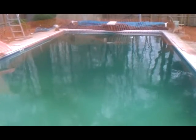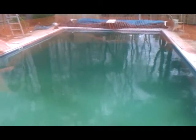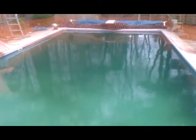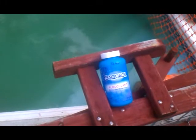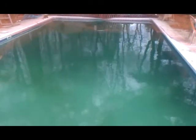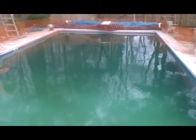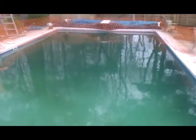Hey guys, Stanley here — day two of the pool cleaning. Yesterday we threw in some algaecide and let that set for 24 hours. We came back this morning and threw in a complete bottle of flocculent, or flock, then we ran the filter for two hours. We'll shut it down for 24 hours, and tomorrow we should be looking good to vacuum up all the stuff from the bottom. We'll see you tomorrow.